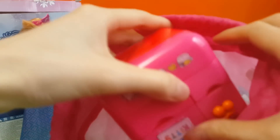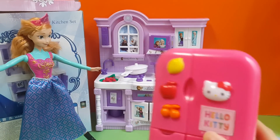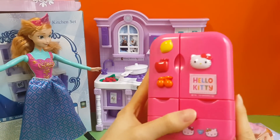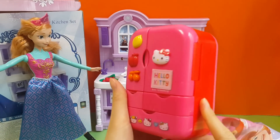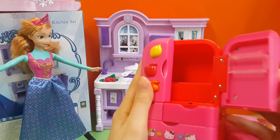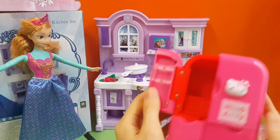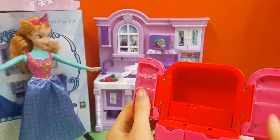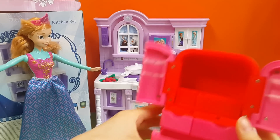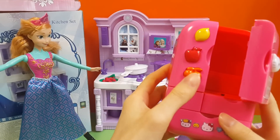So let's check what else is in this bag. It's a fridge! There isn't any fridge for this kitchen, but there's this Hello Kitty fridge over here. Do you like Hello Kitty? You can put your food in here, and all these parts are able to open.